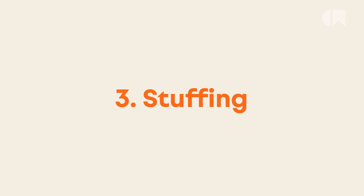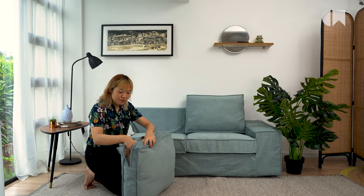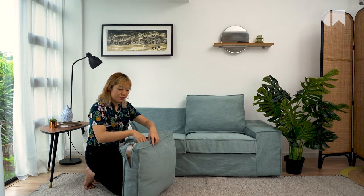Number three: stuffing. Purchase any kind of stuffing you prefer. Then stuff it into the saggy cushions and bring them back to life.